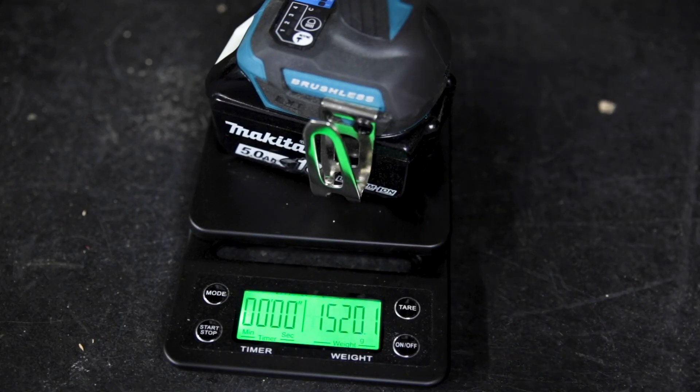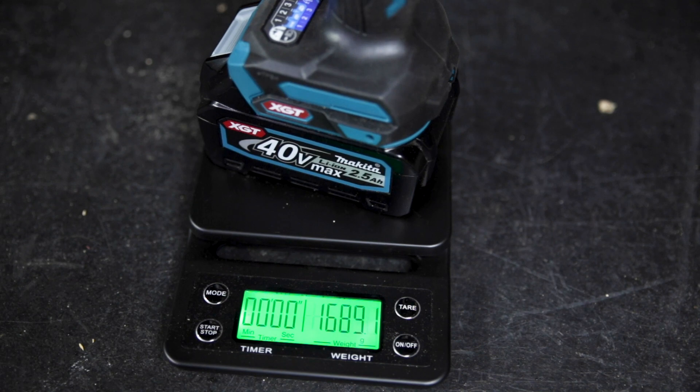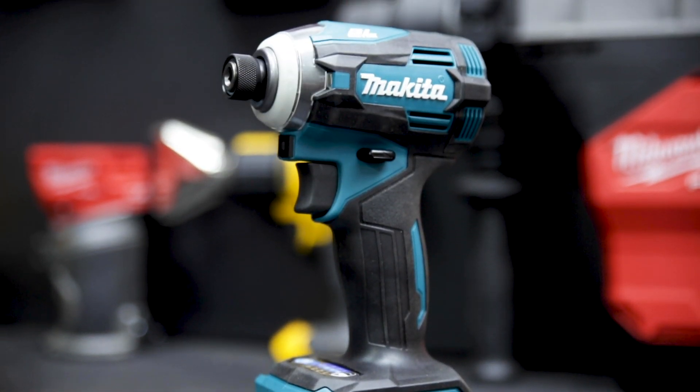It's only 160 grams heavier than its 18V equivalent, but you're getting more of everything. That's the XGT 40V Max Brushless Impact Driver from Makita. If you want more info on this unit, head over to sydneytools.com.au right now, and while you're there, check out the whole XGT platform.